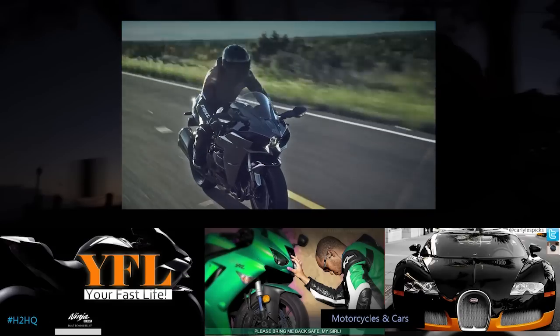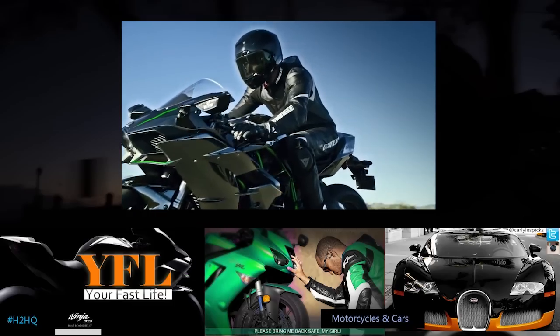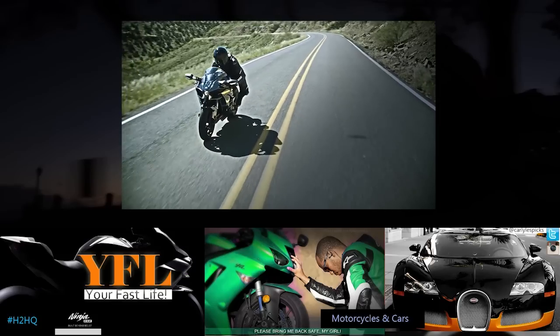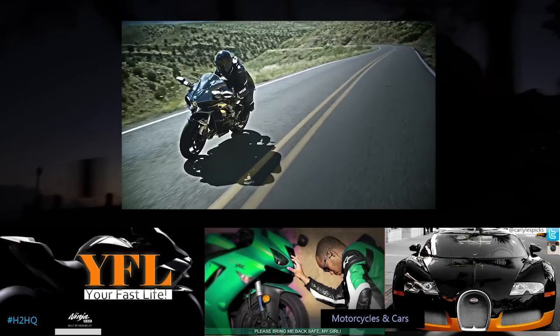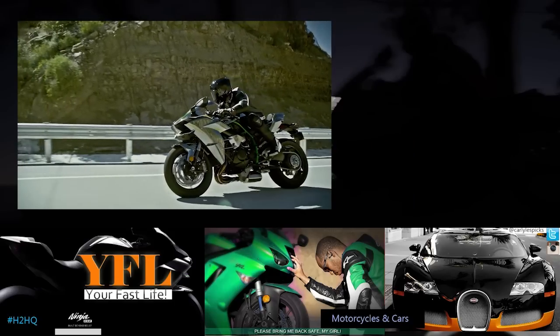The Ninja H2 is the street version of the Kawasaki Ninja H2R, which is a track-only bike. This bike has the same 998cc engine that you have in the Ninja H2R, but there are some changes to some components in the engine. I will go into more detail in my more detailed video that's going to go up on Carlisle's Picks, which is my main channel.